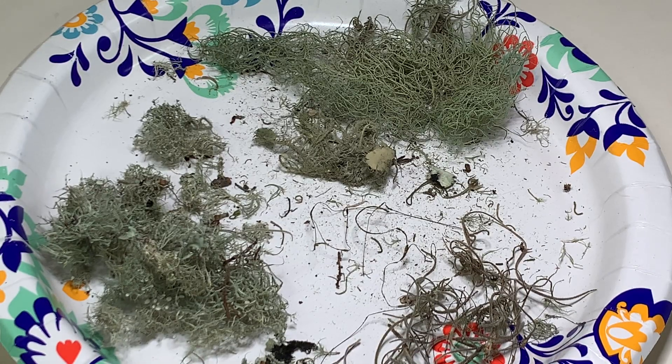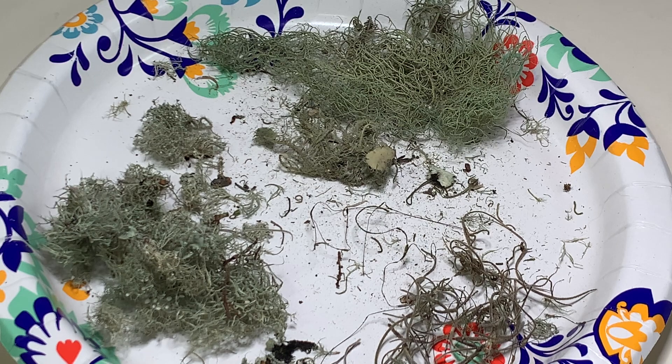Usnea often gets touted as being super easy to identify, and in some places in the world it is. Here in Florida, though, we have a similar but very close lookalike lichen called Ramelina that grows with it, and because of that it can be kind of tough to make sure you're definitely getting Usnea. We also have some other plants that are epiphytes, like our air plants, and other types of lichens that will sometimes grow in with the Usnea.